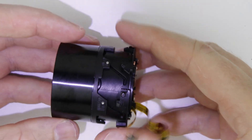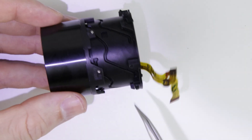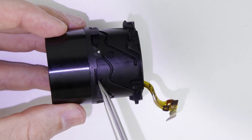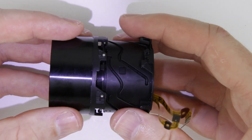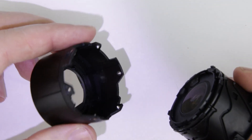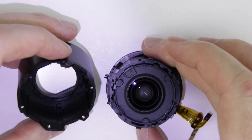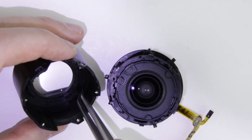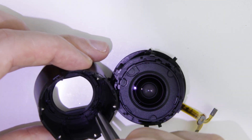Remove the front lens element. At the end of this cutout, the front lens element just slides out. Notice that there is a hole on the lens and there is a lever inside the front lens element — those two should be connected when the lens is being assembled.